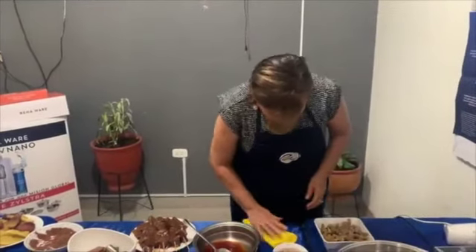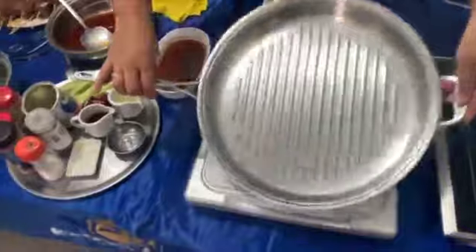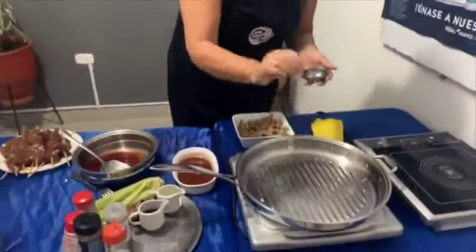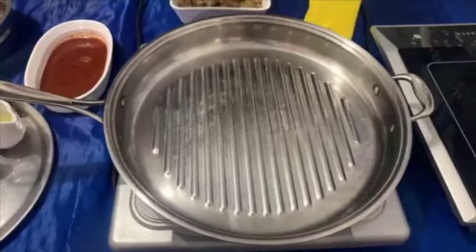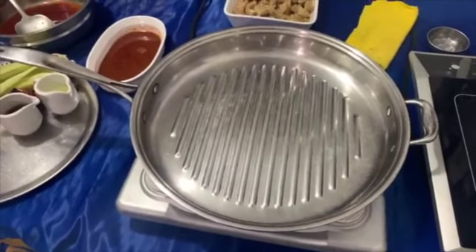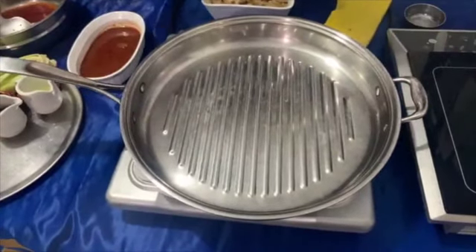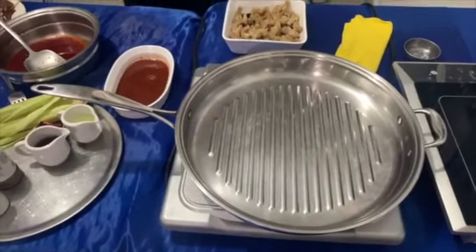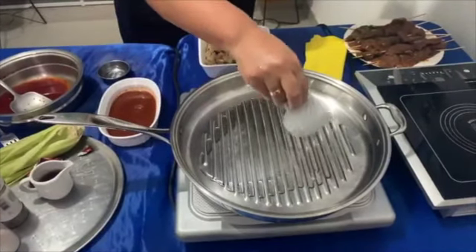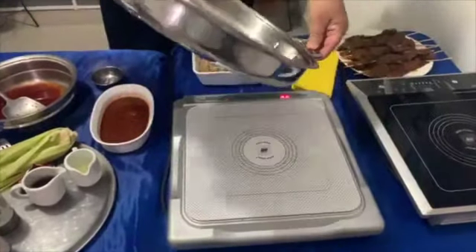Vamos a calentar la sartén. En la sartén no tengo absolutamente nada todavía, lo que voy a hacer es calentarla. Miren lo que tienen que hacer: le van a soltar un poquito, unas chispitas de agua, para darse cuenta si este metal está caliente o no. Ya está caliente. Como ya está caliente, le voy a poner un poquito de aceite. Ponemos un poquito de aceite y vamos a tratar de que lubrique toda la base.